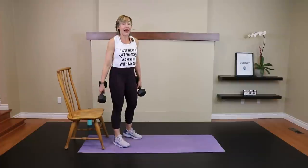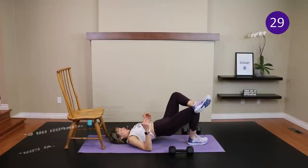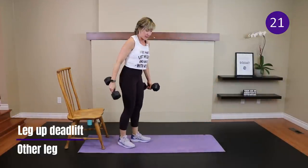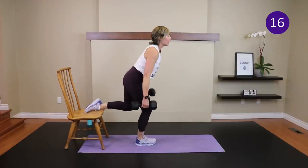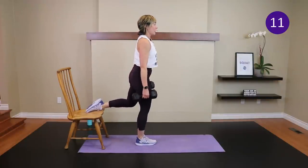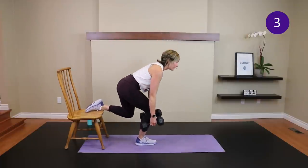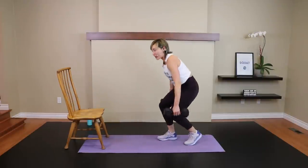Time — other side. If you have SI joint problems, get rid of that move and do single-leg bridges instead. The right knee has some softness to it — not locked out. All the movement comes through the hips as we push the bum back, dumbbells staying close to the body. Time — dropping down onto all fours. Wrists under shoulders, knees under hips, tuck the toes under, and lift the knees up and hold.